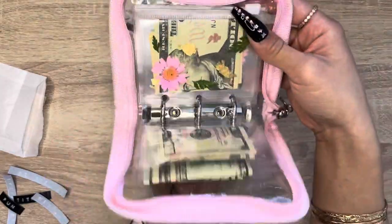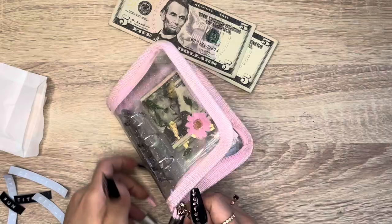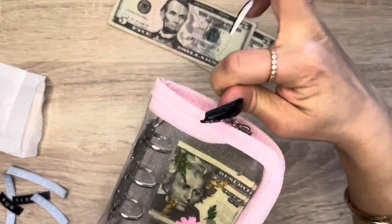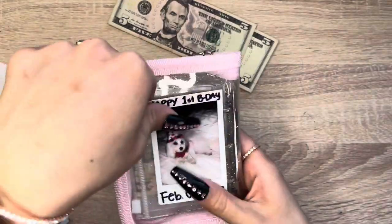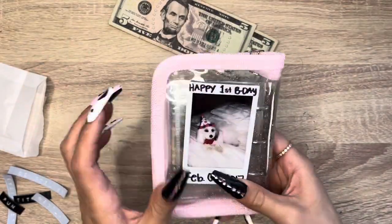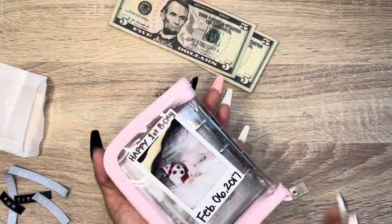This is how she looks — so cute! I'll put my little dog's photo right here on this side as a reminder that what I work hard for is for my kids.